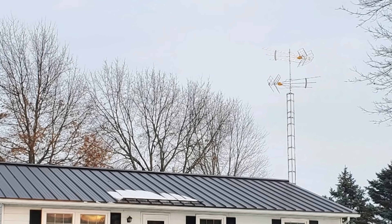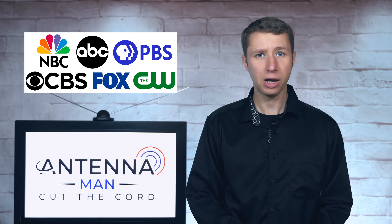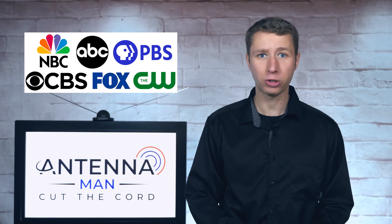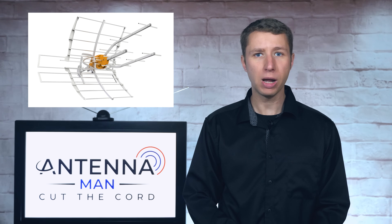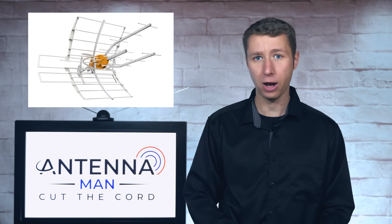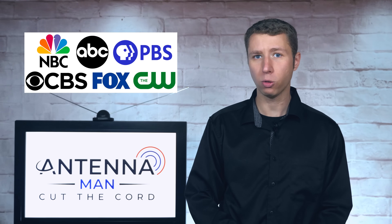Some of you may be curious about towers for antennas. In most cases, they aren't necessary — only if all major networks can't be reliably picked up with an antenna installed right above the peak of your roof. For most of you, installing the correct antenna for your area a few feet above the peak of your roof should bring in all local channels reliably.